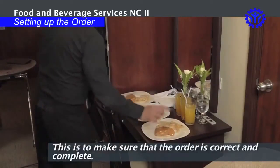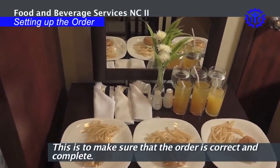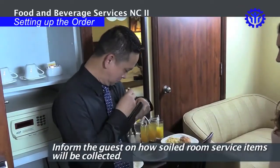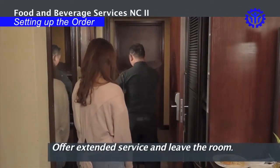Confirm the order to make sure that it is correct and complete. Present the bill. Inform the guests on how soiled room service items will be collected. Offer extended service and leave the room.